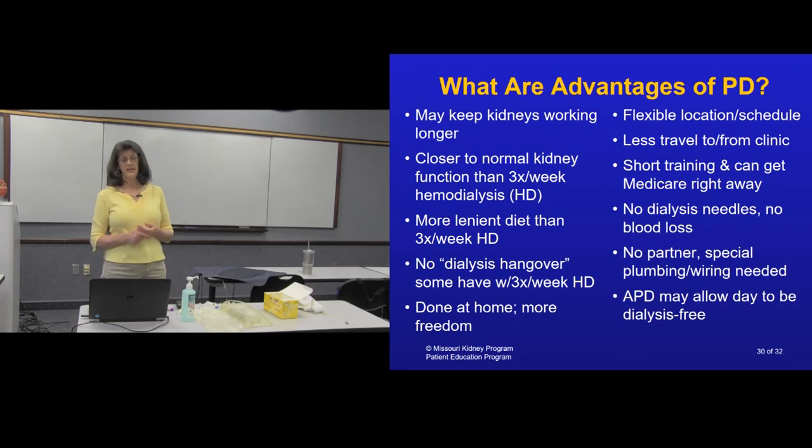The advantages: peritoneal dialysis keeps your kidney working and your urine output functioning longer than hemodialysis, and it's closer to normal kidney function because it's done daily. There's also a more lenient diet since you're getting dialysis more frequently than the typical three times a week for in-center dialysis. You don't have the dialysis fatigue of going to a center three times a week — where you have a lot of fluid and waste pulled off and feel tired afterwards — because your dialysis happens every day at home. Most people say they feel better and have more energy. It's flexible and you can do it in different locations — staying with a friend or relative, for example.